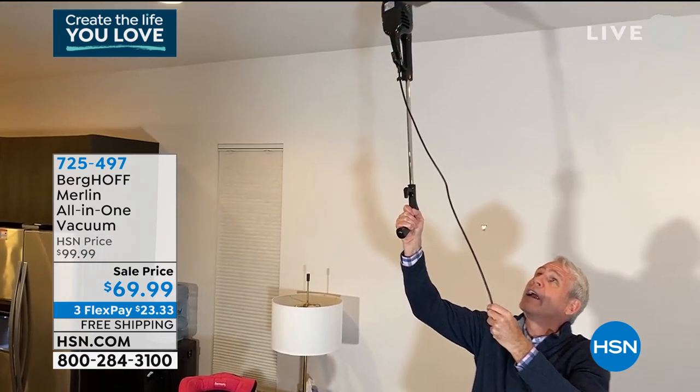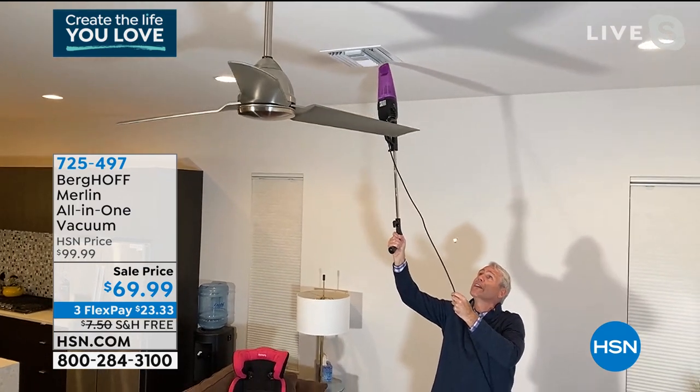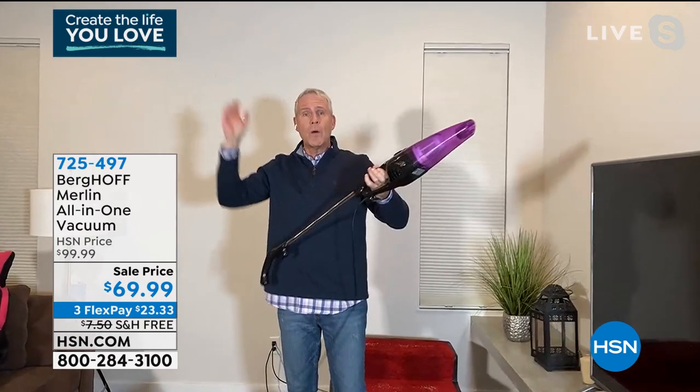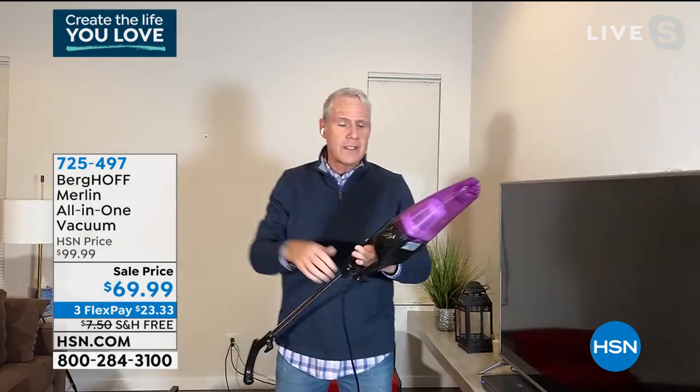No matter how tall you are, if you're not vacuuming the ceiling heating and AC vents, every time you turn on the heat or the air conditioner, you're just blowing dust, dirt, and debris around. What's one of the toughest things to clean over your head? The ceiling fan.